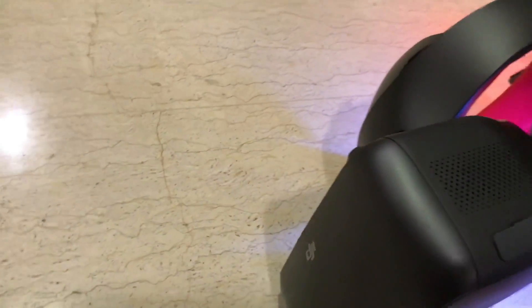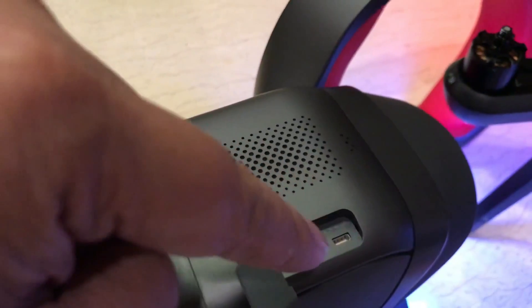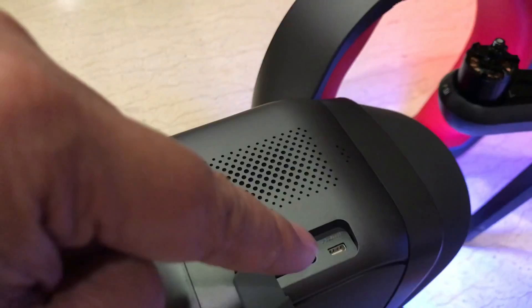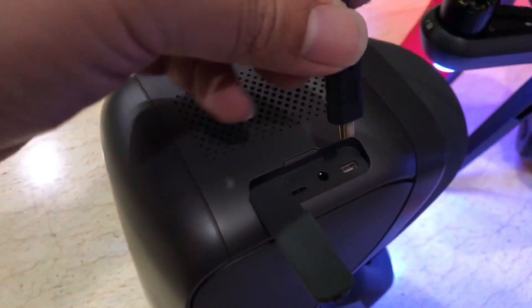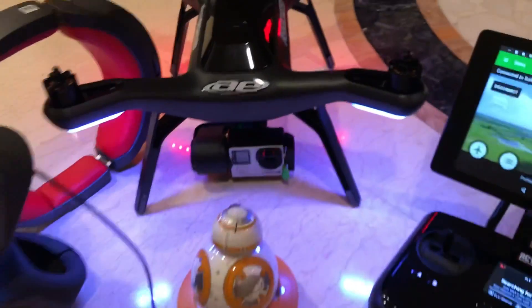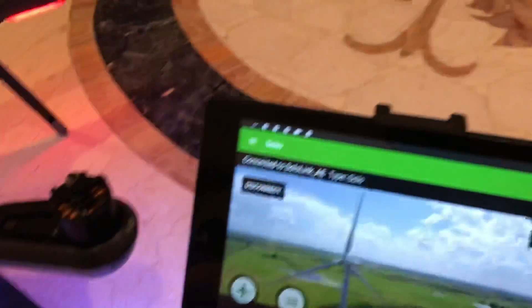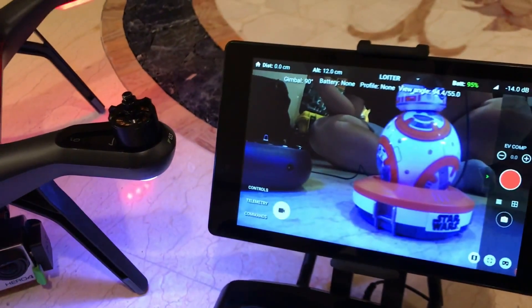Find the HDMI port on the left side of the Goggle, remove the cover, and plug in. Now let's enter the flight screen.